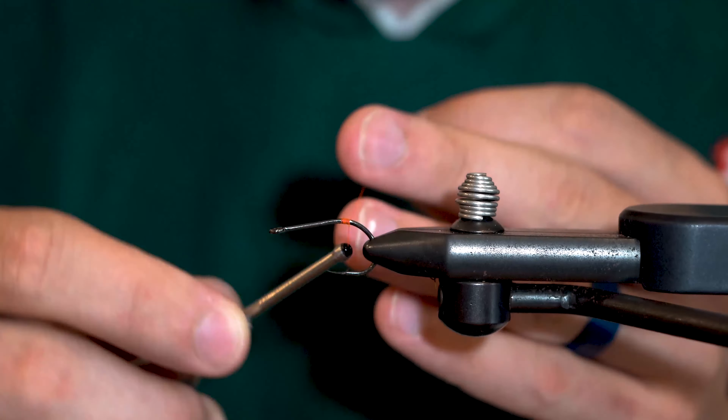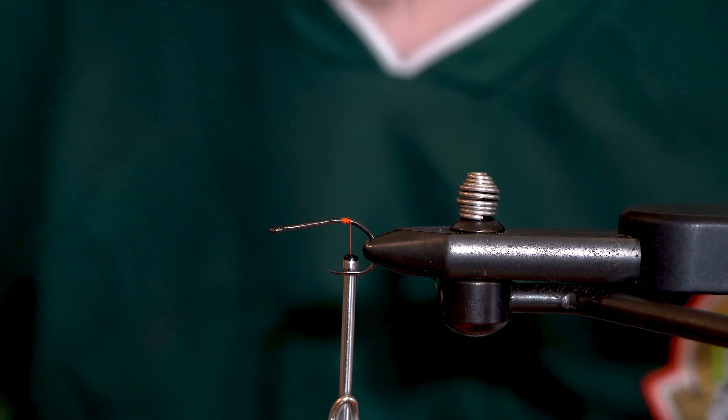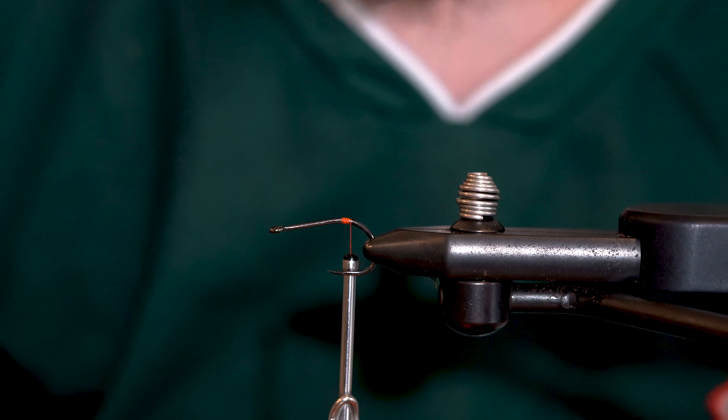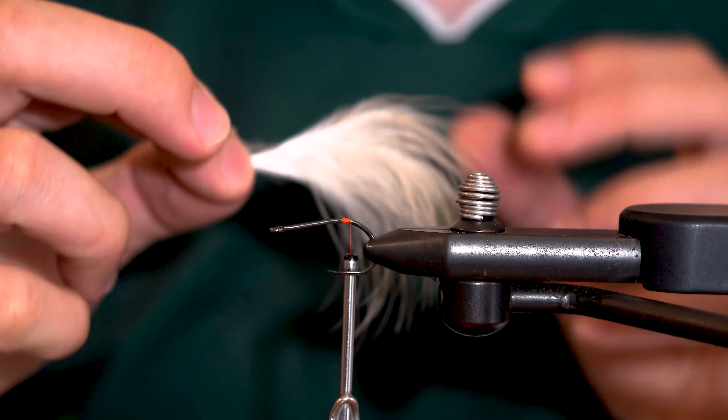Start your thread right above the hook barb. The real key to this fly is to make sure to pick the right kind of marabou to use. While it's easy to simply reach into your bag, grab a plume of marabou, and get to tying, what you'll find if you take a little bit of time to look through the bag is that certain plumes of marabou are going to be better for certain types of fly.